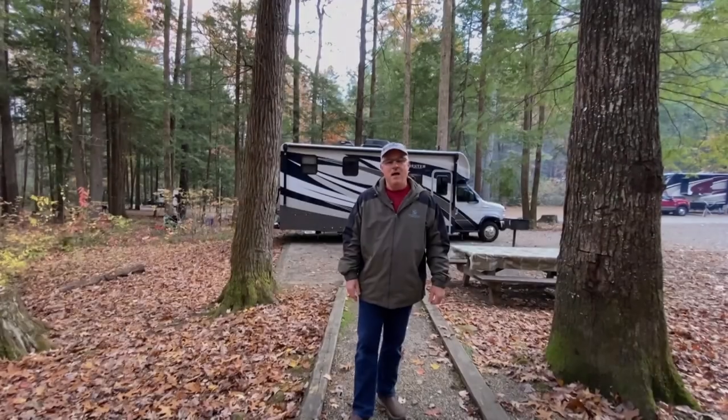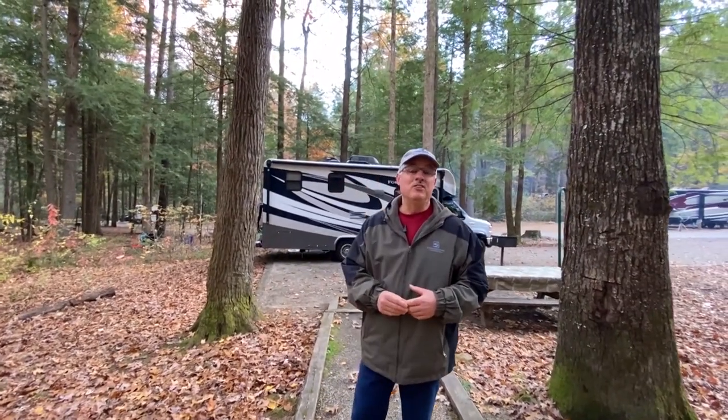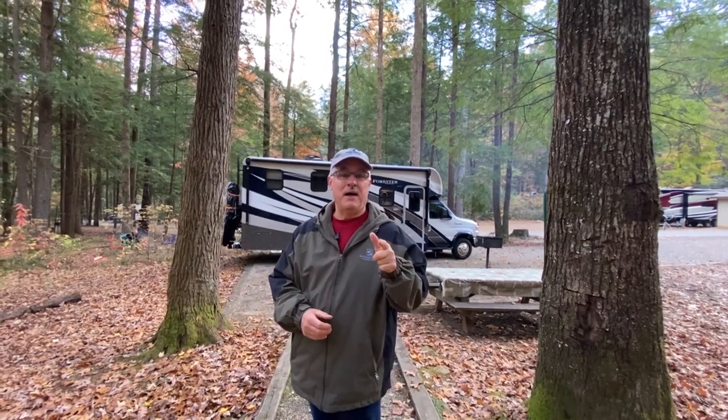That ends our demonstration of ways to cook outdoors while you're camping. Just find your favorite and have a good time. Subscribe and like, because our next video is going to be awesome — until next time, safe travel everybody!